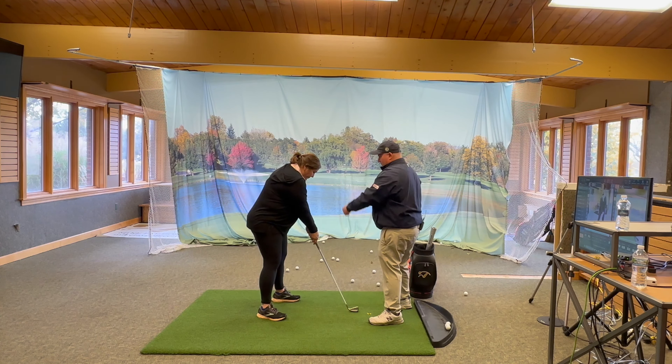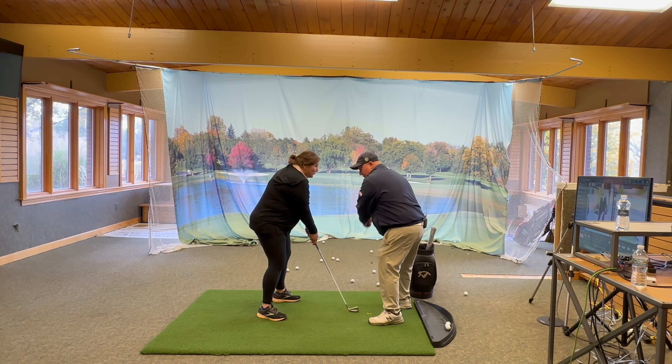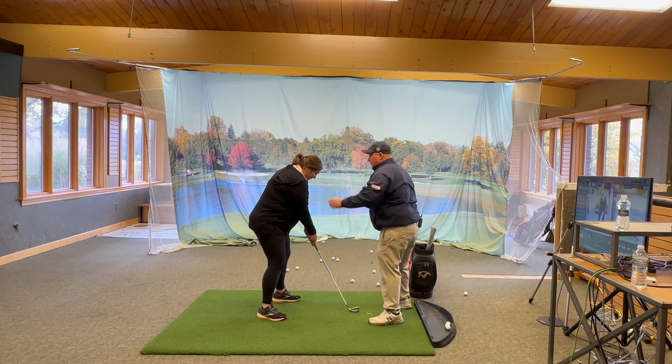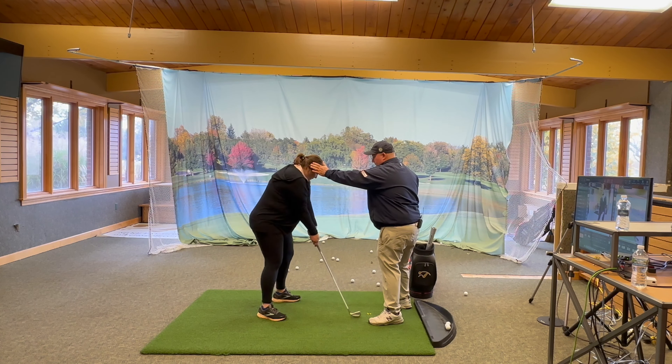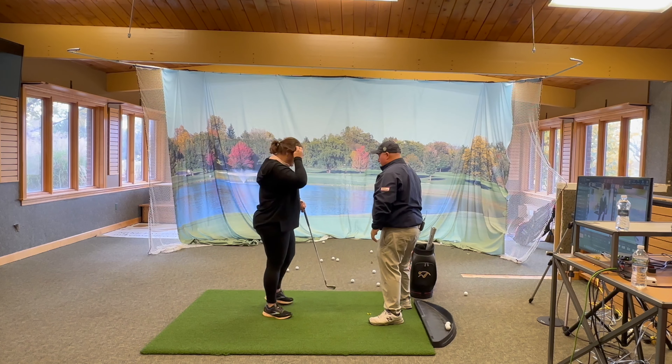I just moved your head that way — did you feel that? You have to finish your swing. You can't stop like this and go right; you've got to move through. Do it again. Better — yeah, yeah.